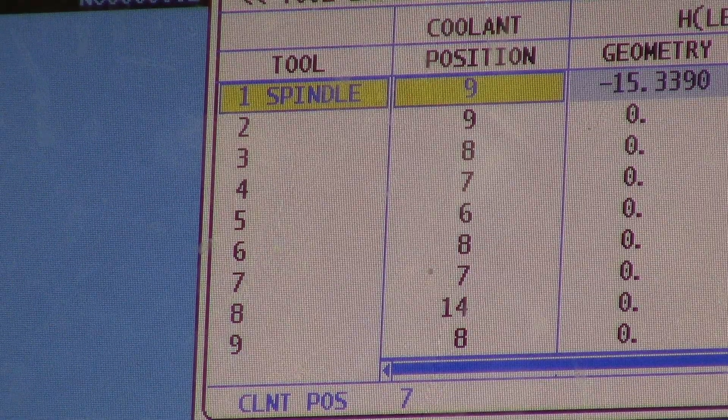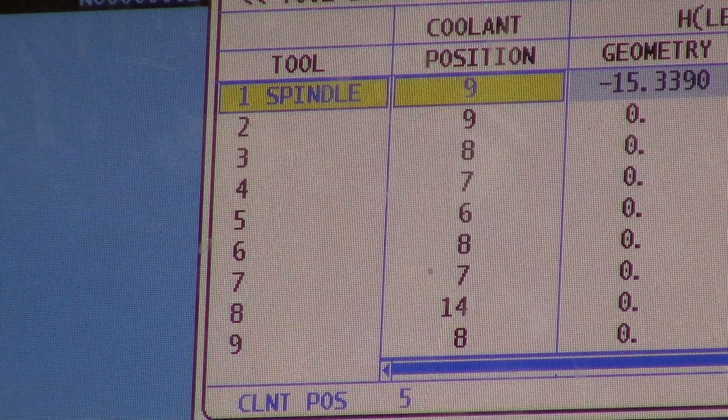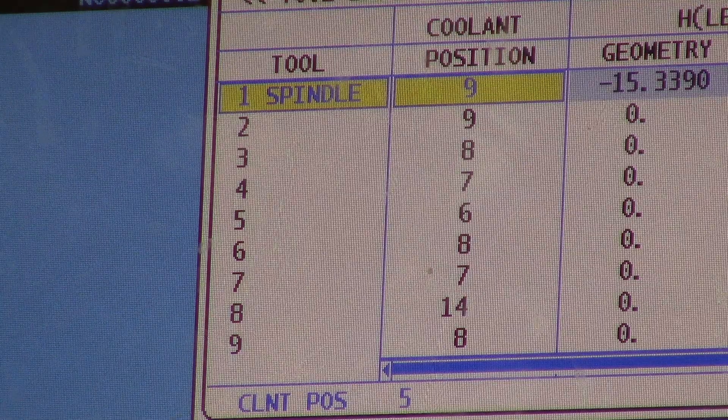I'm going to go ahead and adjust that. Let's say we wanted it a few clicks higher — I'm going to hit coolant up a few times, and now it says coolant position five.